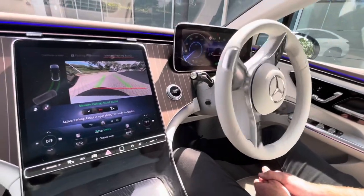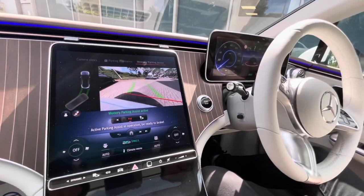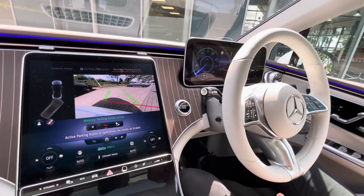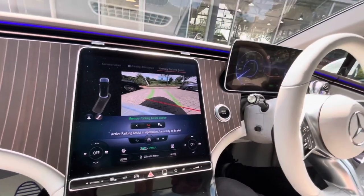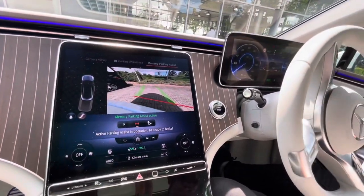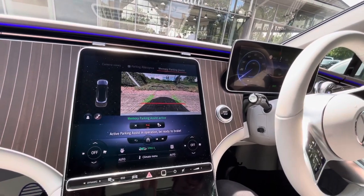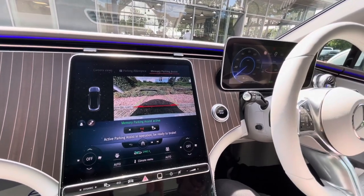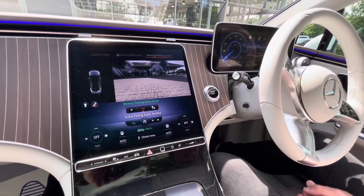So fully autonomous parking from a start position that it remembers from the GPS. Do keep an eye on your surroundings for safety reasons — it does remind you of that on screen. And if there are obstacles in the way, or if someone is parked in that position, it will obviously stop the function. But there we go — successfully parked automatically by the EQE. Thank you very much for watching.